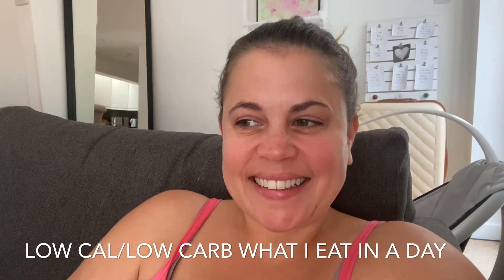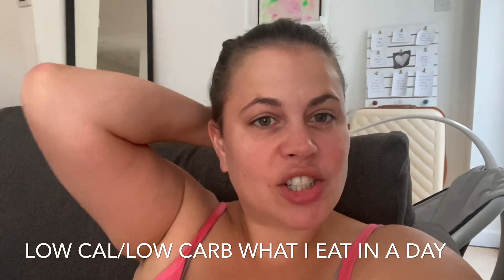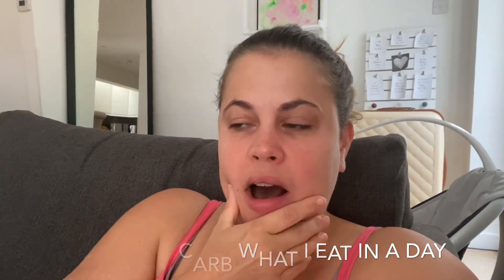Good morning, darlings. Just a quick what I eat in the day. I have finished my Do the Unthinkable plan and now, because I don't want to eat all the pies and put all my weight back on,